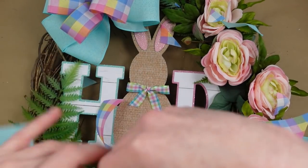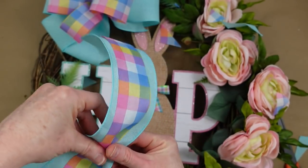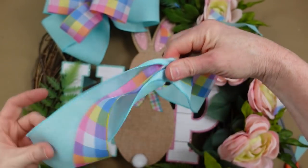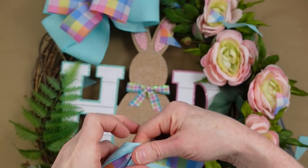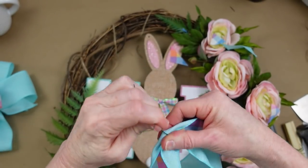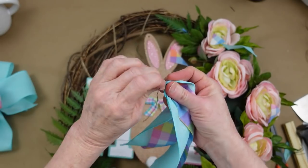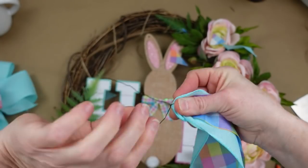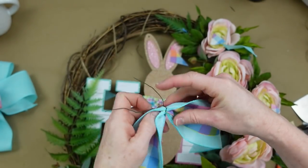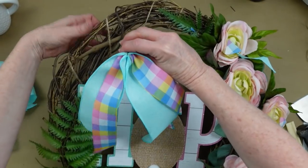You have options — you can do this a bunch of different ways. That's why I do these videos: to inspire you. Maybe you like purple, blue, or yellow better for Easter, or maybe you found a beautiful gray and white checked ribbon at Goodwill. Whatever you have, you can use it.